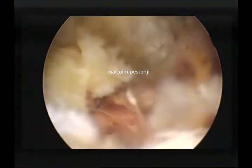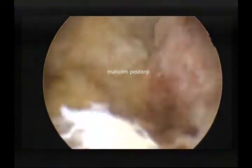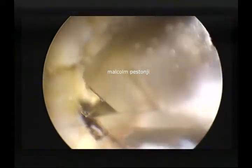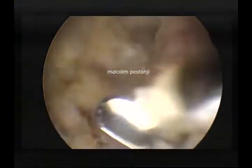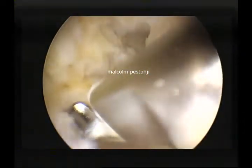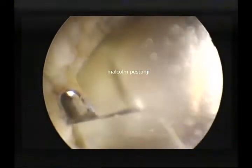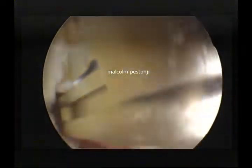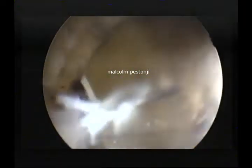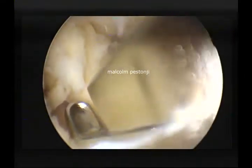There is massive hypertrophy of this flavum and one needs to remove every little bit of it. I cannot unfortunately show you everything in this video, but you can see how nicely we are decompressing the nerve root. We are going to slowly remove all the flavum and go right down to the disc.